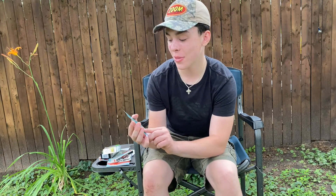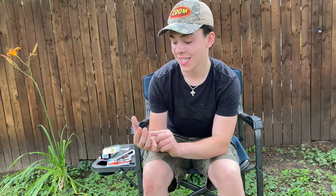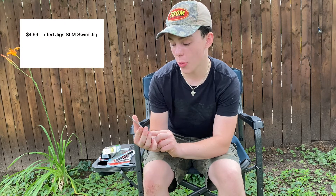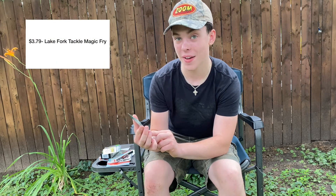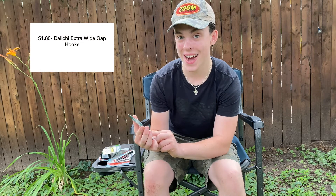In this month's Mystery Tackle Box, we got the Guggen Squad Filthy Frog for MSRP of $8.99, the 10,000 Fish Yodo Worm for $5.29, the Lifted Jigs SLM Swim Jig for $4.99, Lake Fork Tackle Magic Fry for $3.79, and Dai Chi Extra Wide Gap Hooks for $1.80.